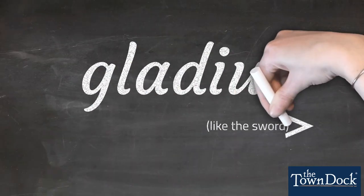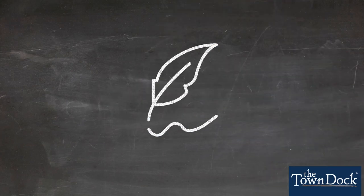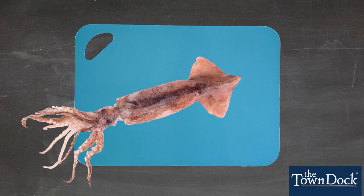Officially called a gladius and sometimes called a pen, it's shaped like an old-fashioned quill point pen. It's found inside the mantle of the squid, almost like a backbone.